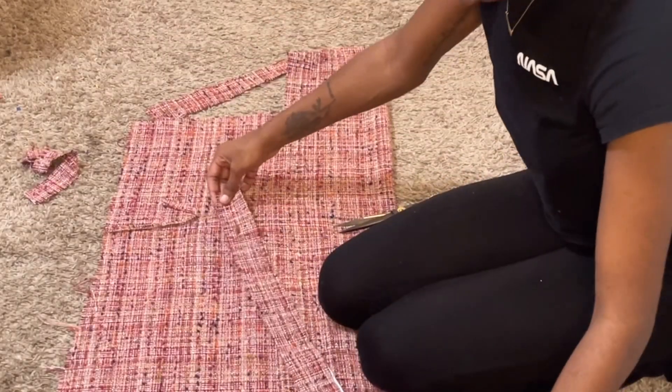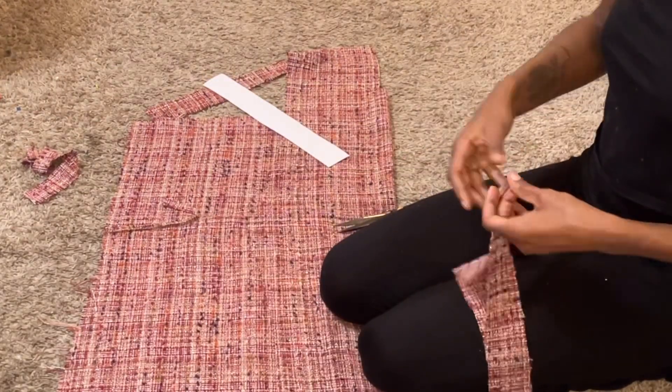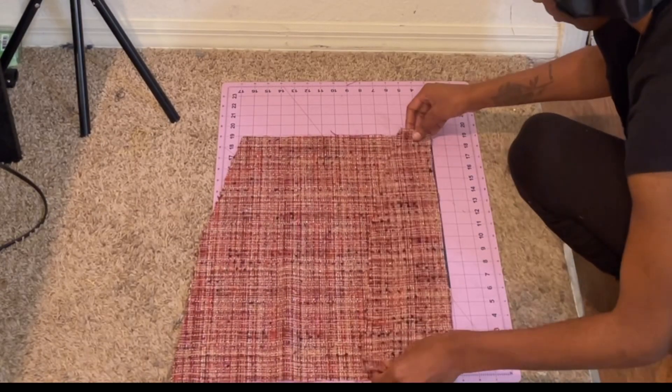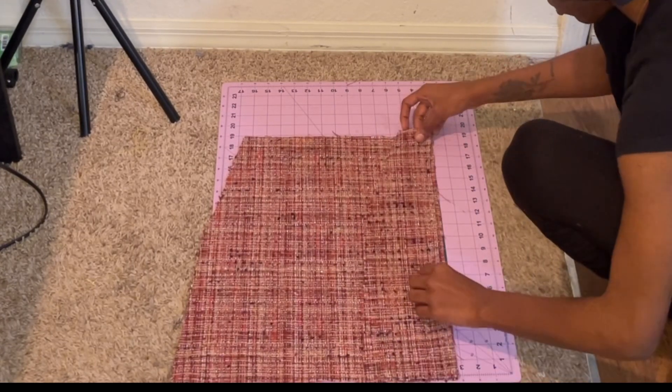It also came with a waistband, so I cut out the waistband part and made sure that I measured it correctly and that it would fit my waist. Then the first thing I'm going to get ready to sew together is the front and the front side, so I'm just seeing how it's going to fit.